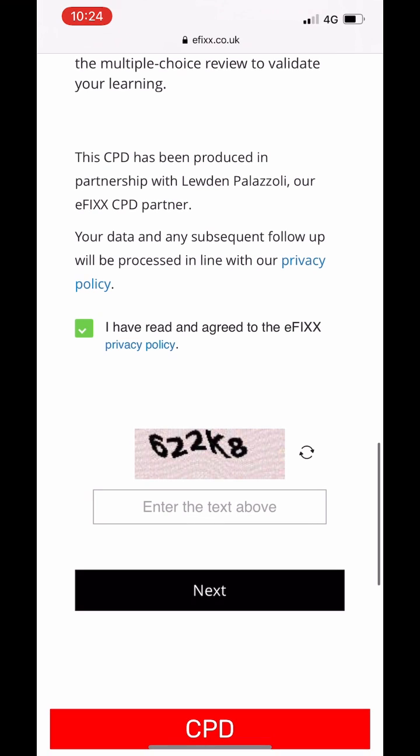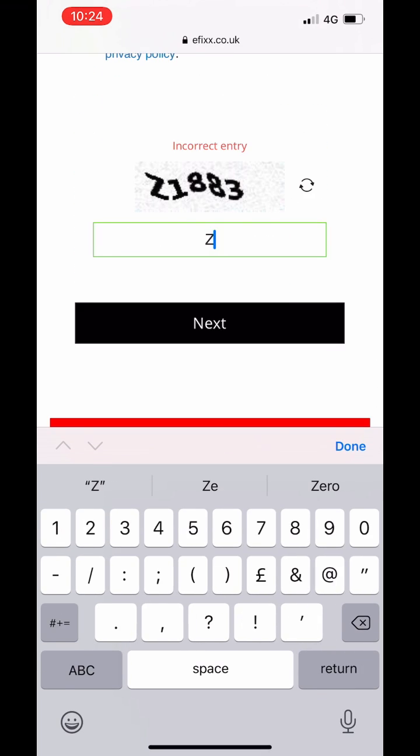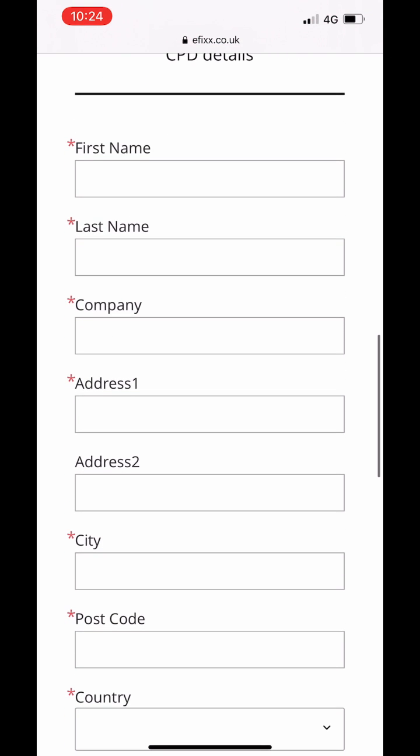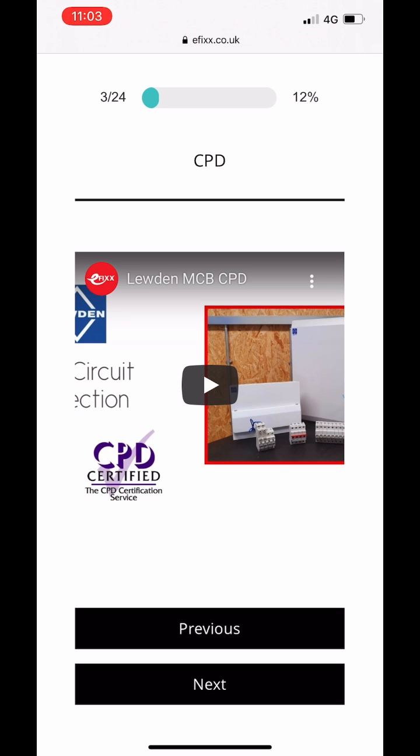You're then sent through to a video. You watch the video and then you're sent through to a series of multi-choice questions. If you're unsuccessful first time, second time, etc., you can have as many goes as you like. And when you are successful, you'll be emailed a certificate — print off that certificate and add it to your portfolio.